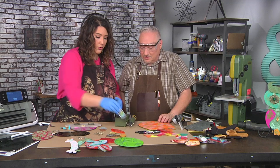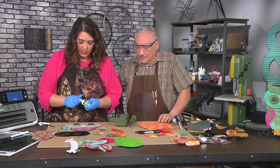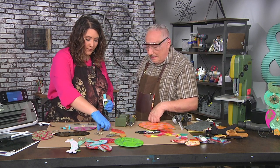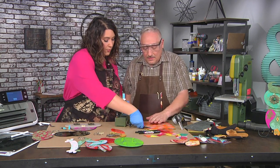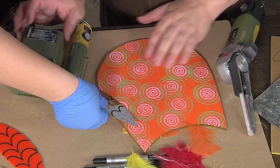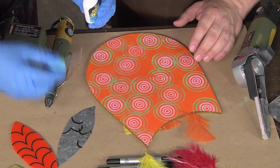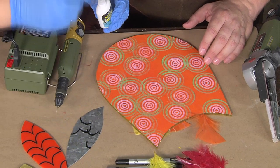If you have a bigger surface, you want to use an adhesive that has a brush on it. So for instance, if I'm attaching this onto the body, I would brush the glue on — just because you've got a bigger surface to cover. So I'm gonna go ahead and brush that on.